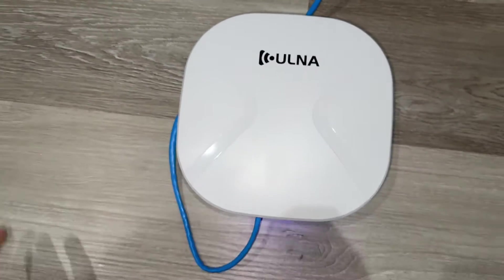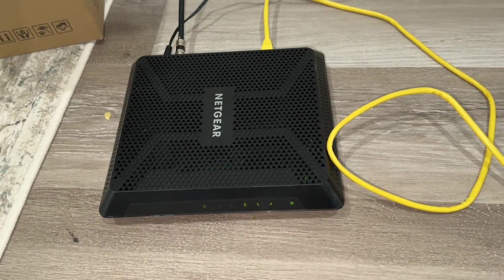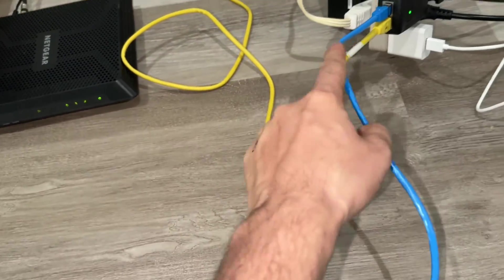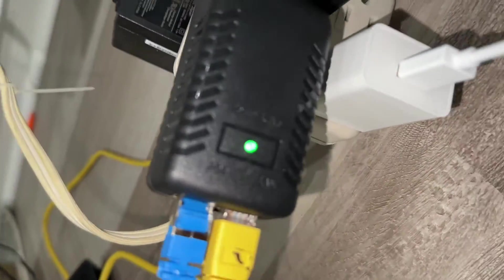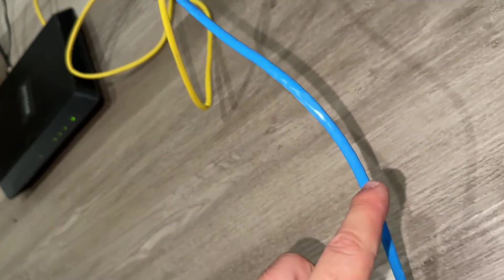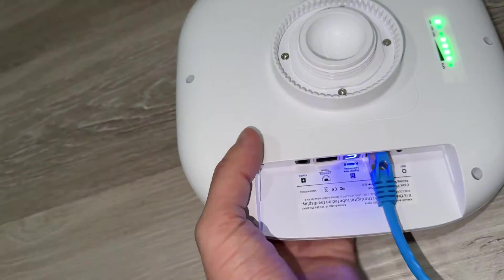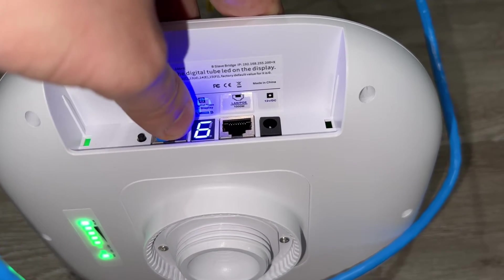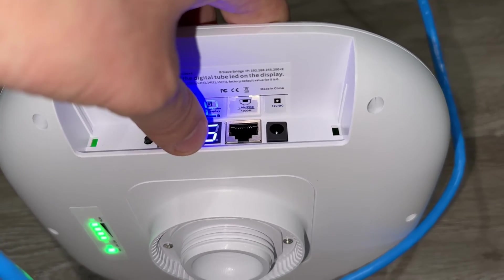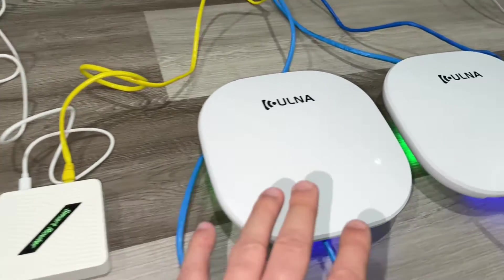This first one is the master bridge — I already plugged it in over there. This is our modem and router together. We're getting the internet connection with the yellow cable to the LAN port, and then PoE — power over ethernet — carries both internet and power together. This is labeled as the master bridge, and it provides internet connection to the others.